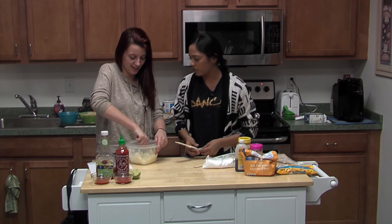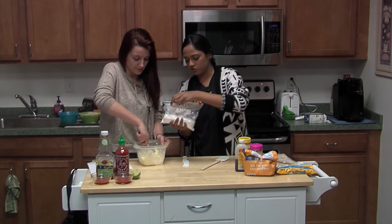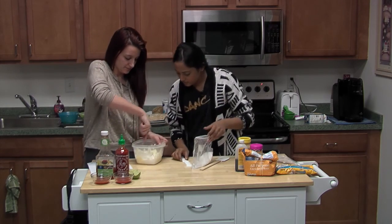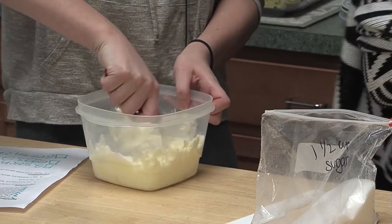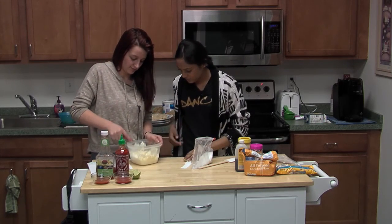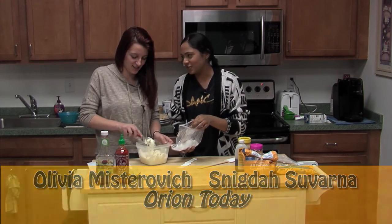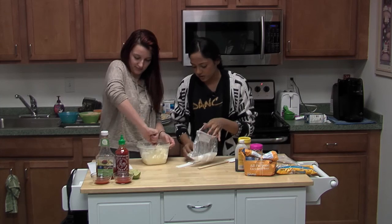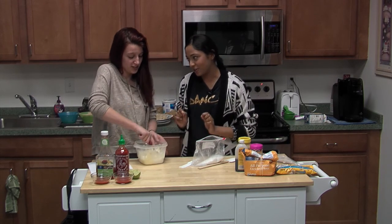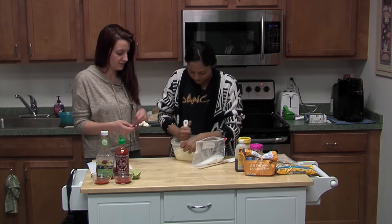Did you know Boy Scouts sell popcorn? I did not know that. I'm not a popcorn person. Have you heard of Boom Chicka Pop? It's a brand of popcorn that comes in colorful packaging — they have pumpkin spice and s'mores flavors. After that, you'll put your one and a half cups of sugar in a little bit at a time.